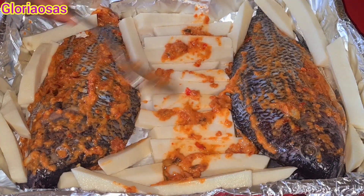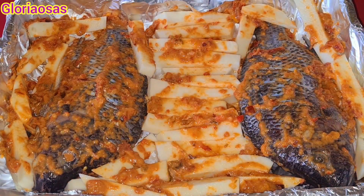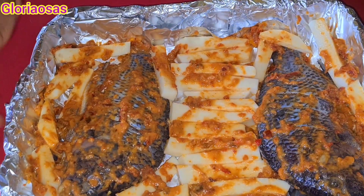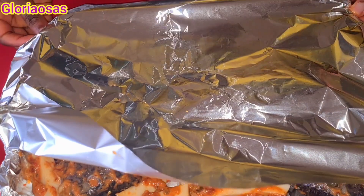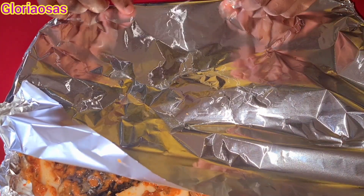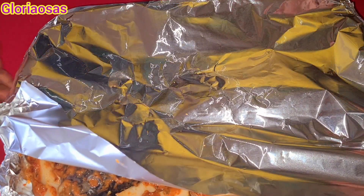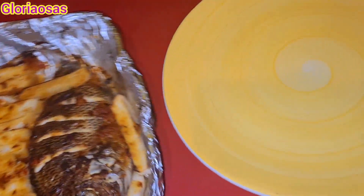I set the foil paper aside — we'll be needing it later. As you can see, everything is well covered. Now I'm going to partly cover it with the foil and place it in the oven for it to grill. Look at that — it's ready! It looks so good and it tastes very, very yummy.